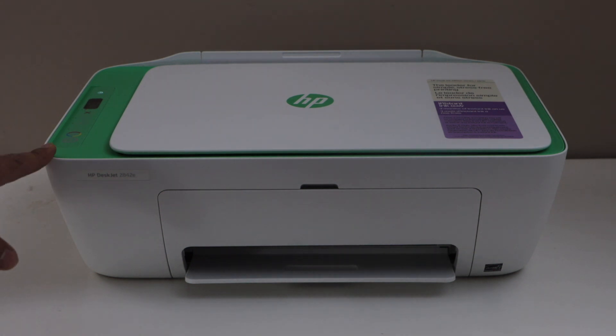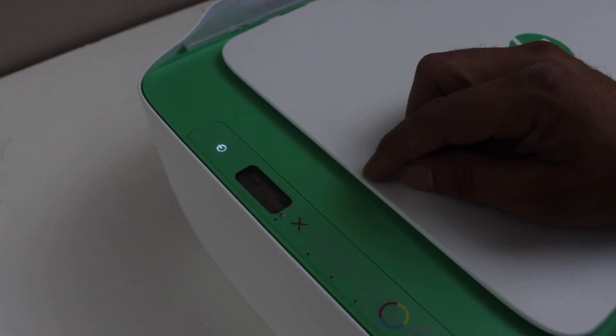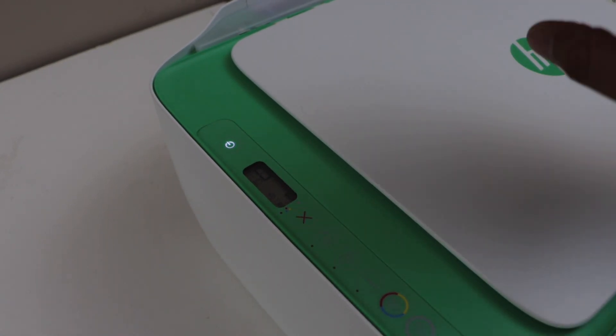First step is to switch on the printer and go to the printer control panel. We have to enter the printer into setup mode. For that we have to press and hold the cancel button and the wireless button for 3 seconds.